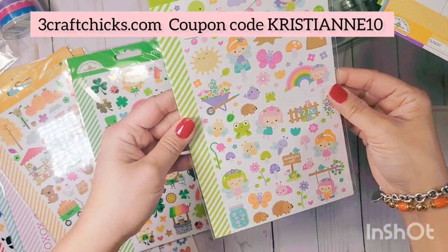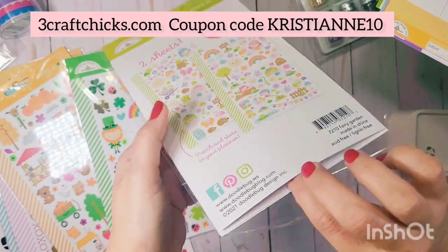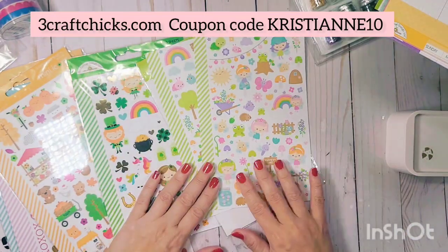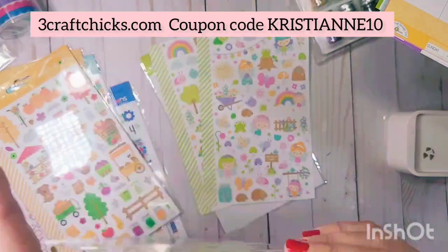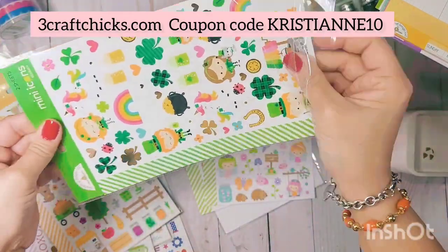We also have the mini icon stickers from Fairy Garden — there are two sheets of these. And this one is so cute — it's the Saint Paddy's set! Let me see what color it works with.